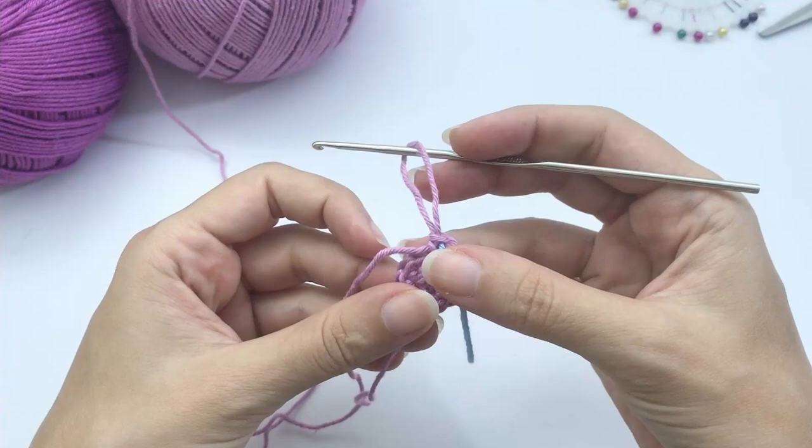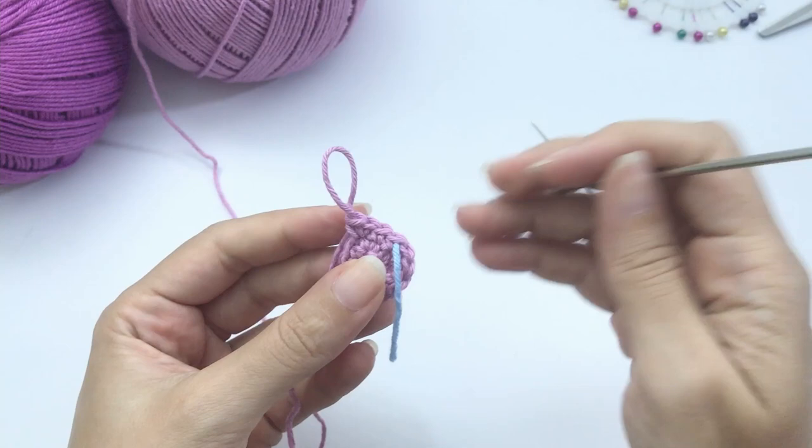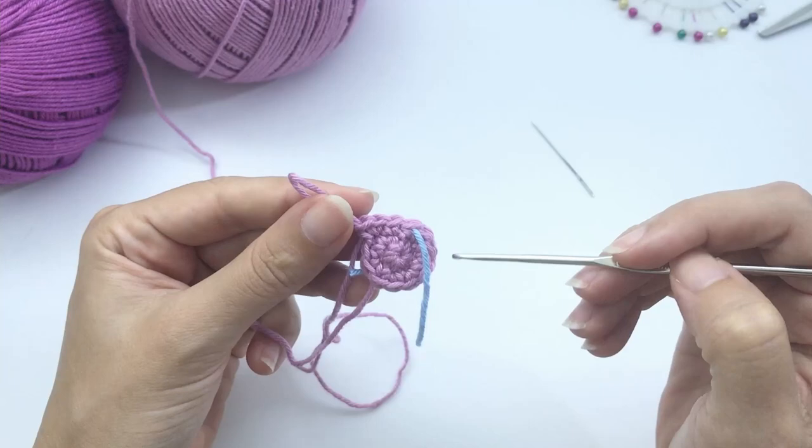For round 3, work 1 single crochet then 1 increase, repeat 6 times — you will have 18 stitches at the end. Here is my first stitch and the increase. Continue all the way around.